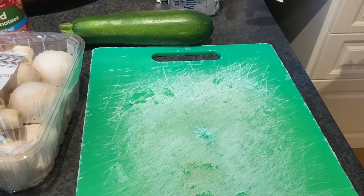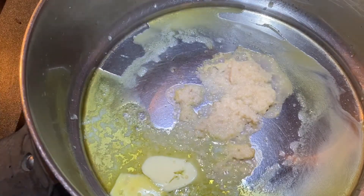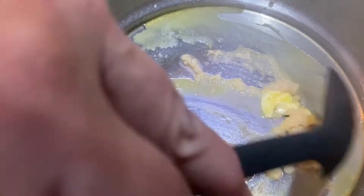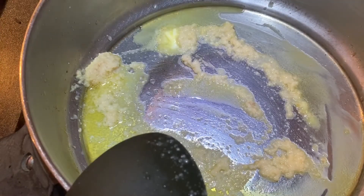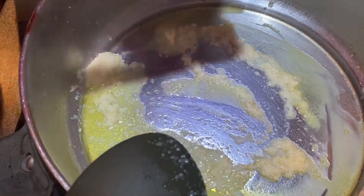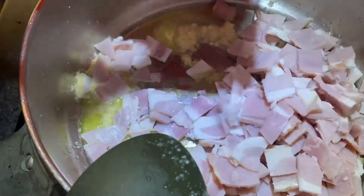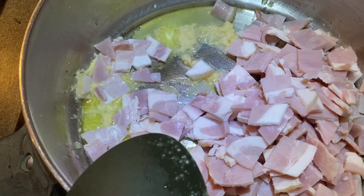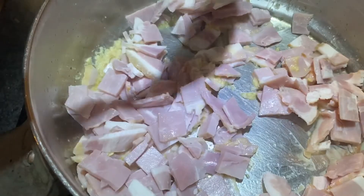I won't put you through all the chopping up of everything — I'll get that all done and then show you what happens next. We love garlic, as little or as much as you like. Bacon, butter and garlic — throw that in with the onions.